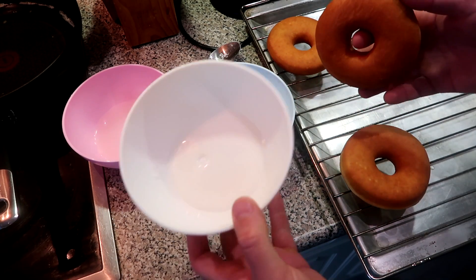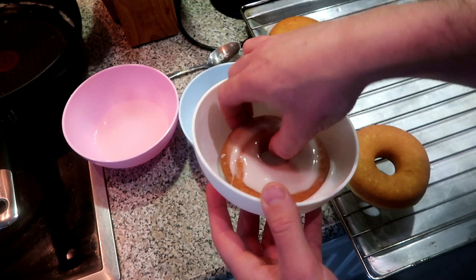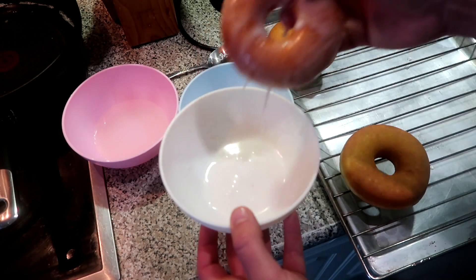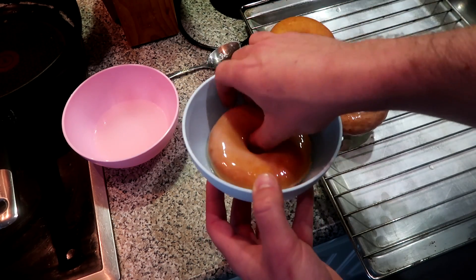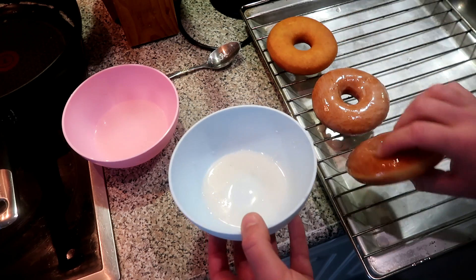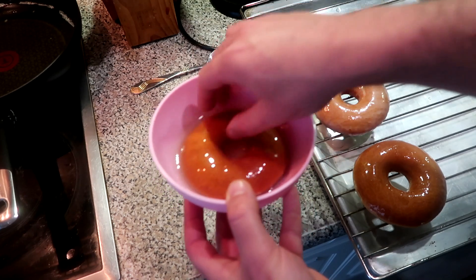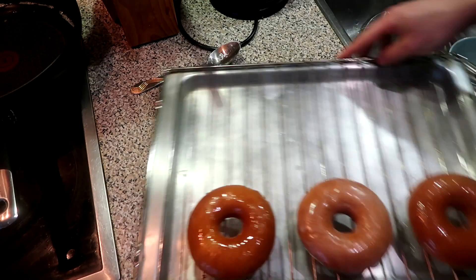The thickest glaze has one and a half tablespoons of water to 50 grams of powdered sugar. I dip the donut all the way in, let the excess drip off, and place it down. The next one has two tablespoons — much easier to cover the donut. And the last one with three tablespoons is really runny; you'll just get a thin, shiny coating.